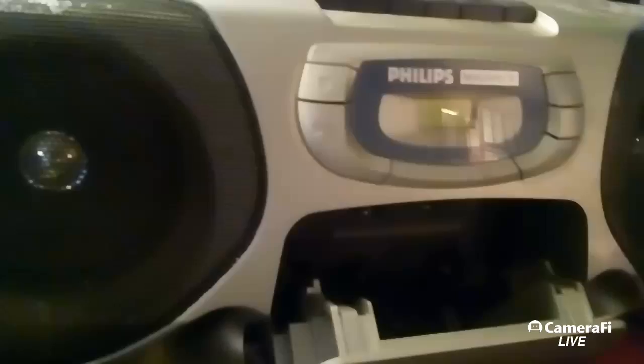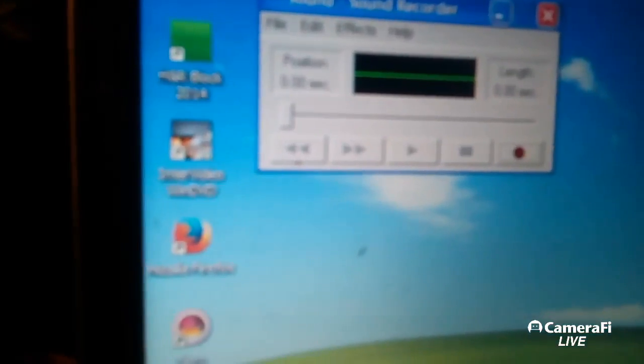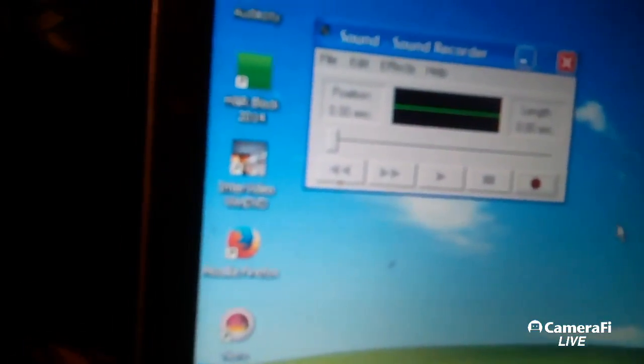Insert your tape in, test it out, press the play button, and then open up Sound Recorder. Press the play button on your boom box and then press the record button on your Sound Recorder. This is not the new one — I'm just giving you a test to see if it works.